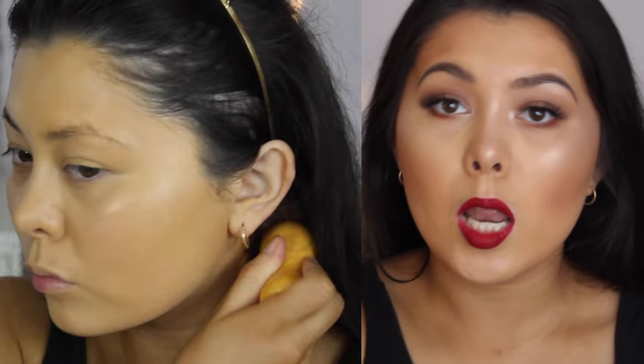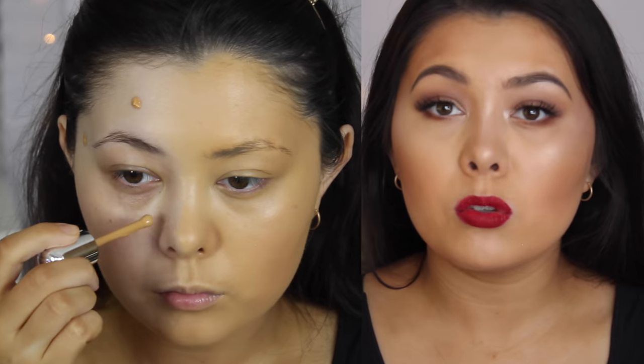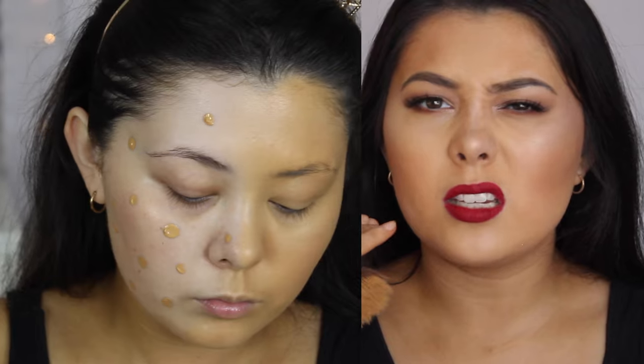I do a few dots all over my face and then I blend it in with a stippling brush. And seriously, it leaves me with such a thin layer but such intense coverage. Like every time I'm just blown away.